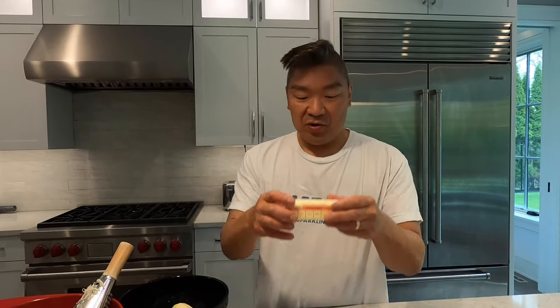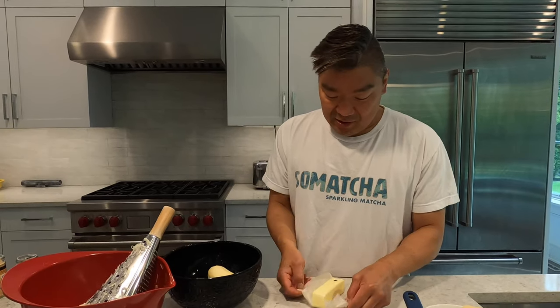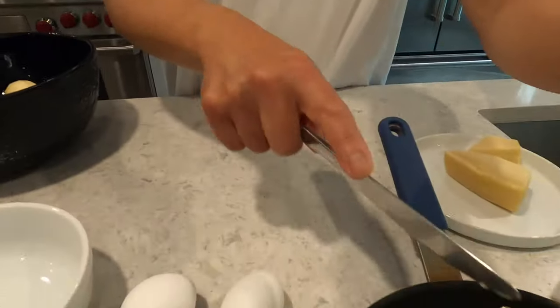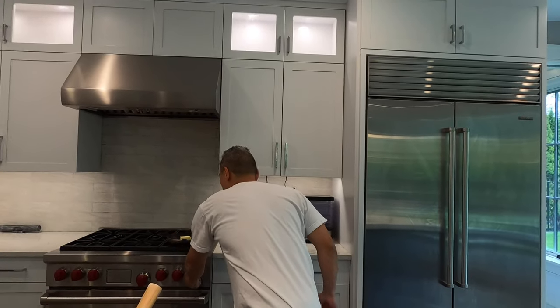I'm gonna melt some butter too — four tablespoons, half a stick, unsalted. If you've got salted, go ahead and use that and just eliminate some of the salt. Basically what we're gonna do is melt that now and then let it cool. I'm gonna start that over a little heat and continue to grate my potato.